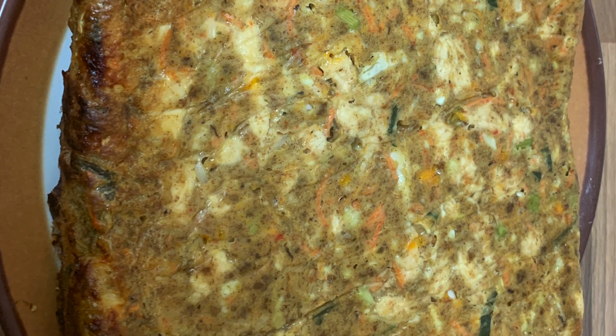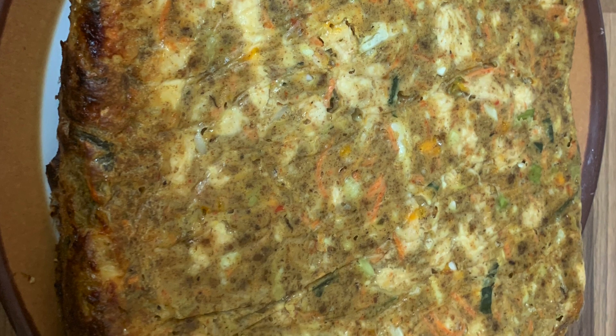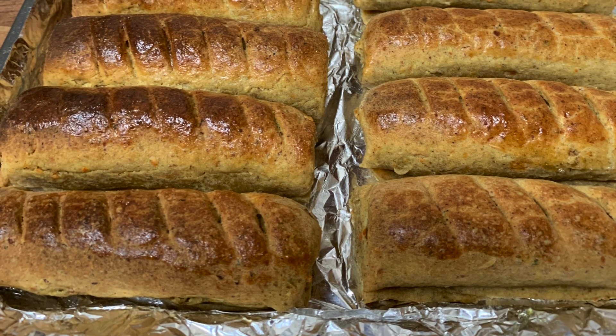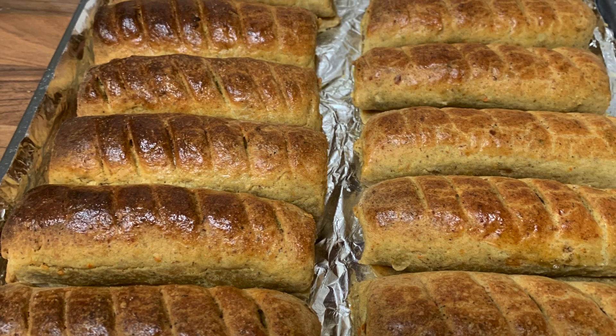I would also like to let you know that the leftover from this is what I blended together with flour and butter to make a lovely sausage roll.